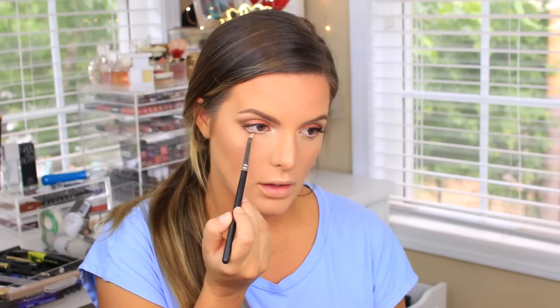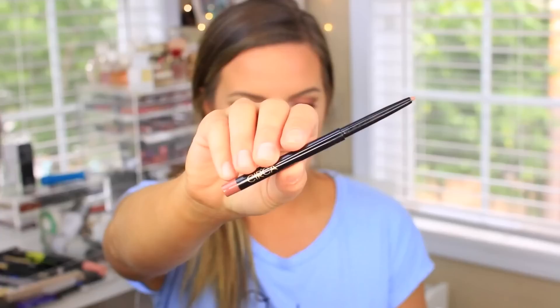Then I'm using the NYX Wonder Pencil to brighten up my eyes — I'm putting this on my waterline, which also helps make your eyes look bigger and more awake. Then I'm taking that golden brown shade we used in the crease and very lightly putting it on my lower lash line. Since we have a darker color in the crease and I have downturned eyes, I'm not doing a super smoked-out lash line. Just very lightly defining the bottom lash line — I don't want to accentuate how downturned my eyes can be and smoke it out even more. Just keep it light.